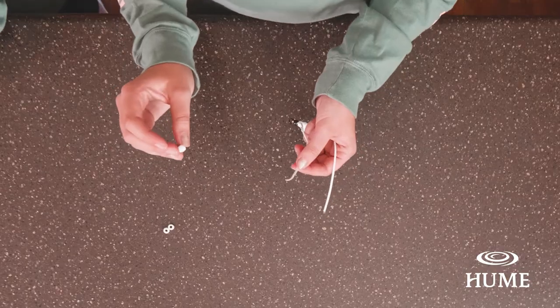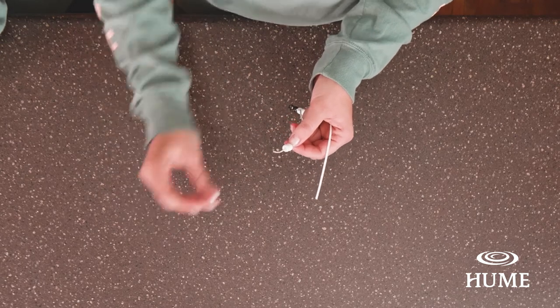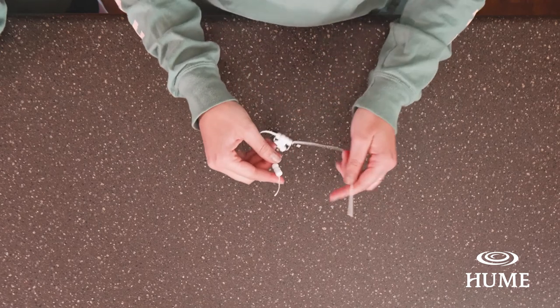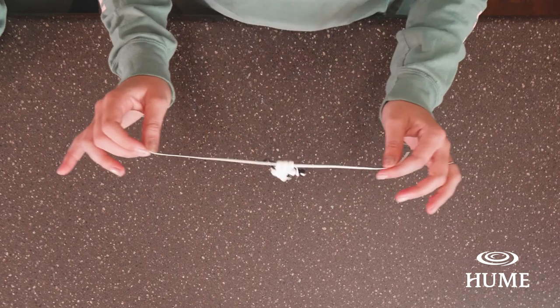Now we're on to the last step of our beaded cow. Smiles is going to go back to making an X. She's going to put three white beads on one string, take the other string, put it back through the beads going in the opposite direction to make an X, and pull tight.